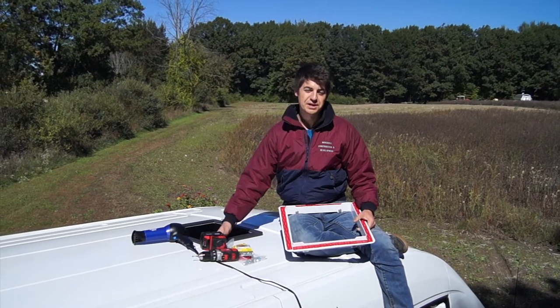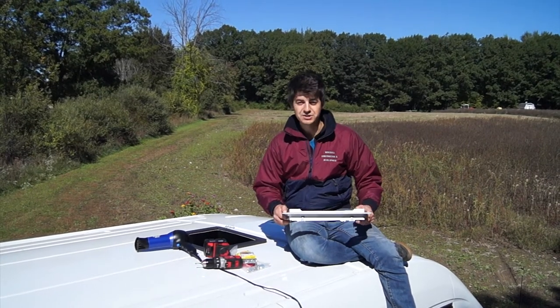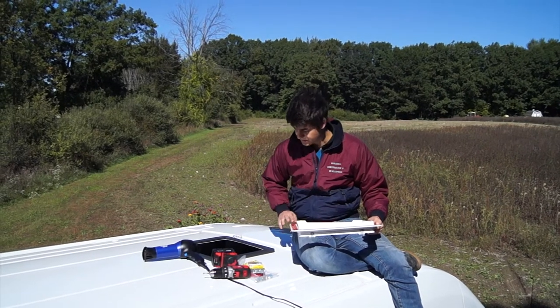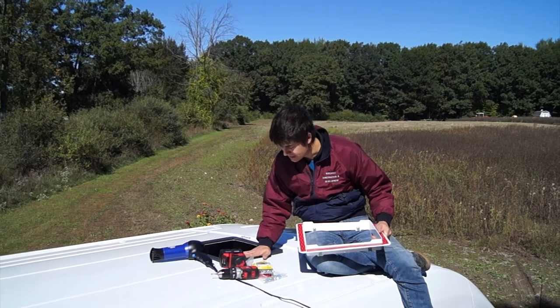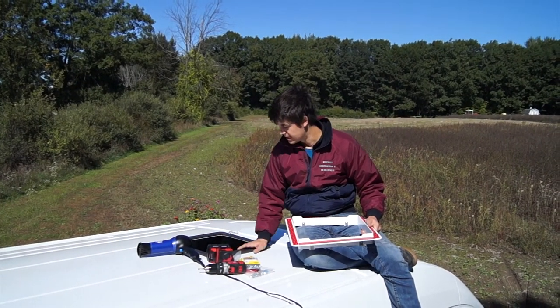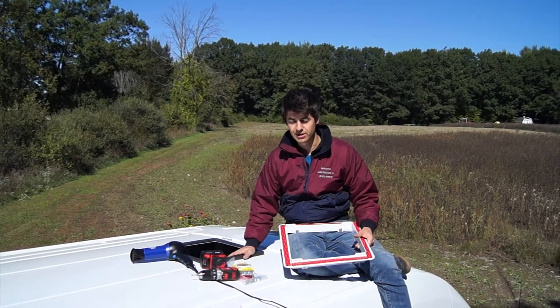After we finished cutting a hole through the roof, we took the adapter and attached some 3M BHB tape — the strongest tape we found anywhere — and used that to adhere it to the roof of the van. We had to be really quick since it only has a small workable time. Right before we did that, we cleared and prepped everything with isopropyl alcohol.